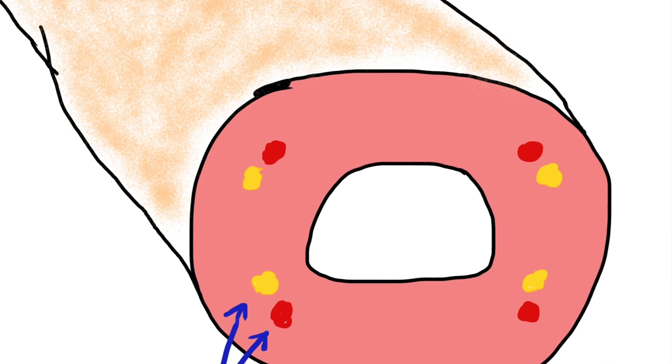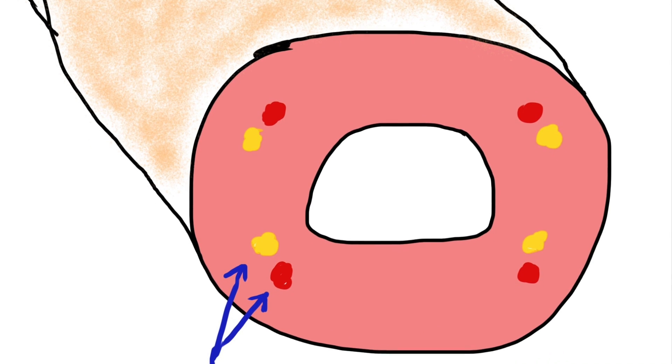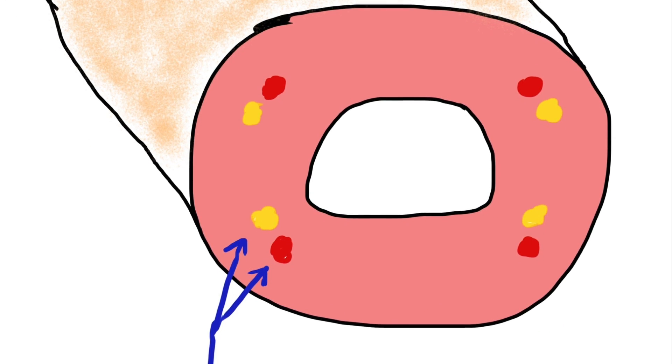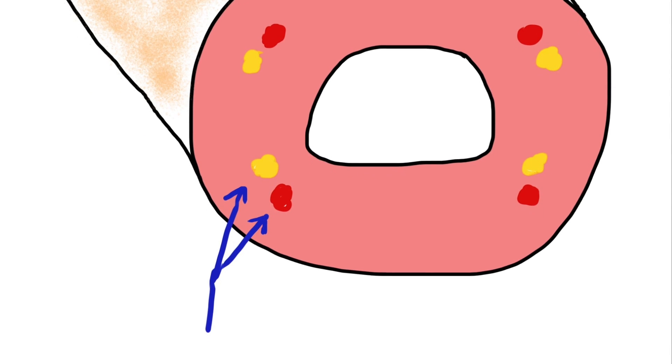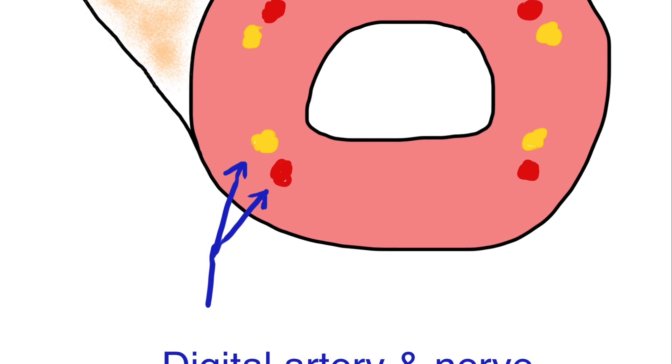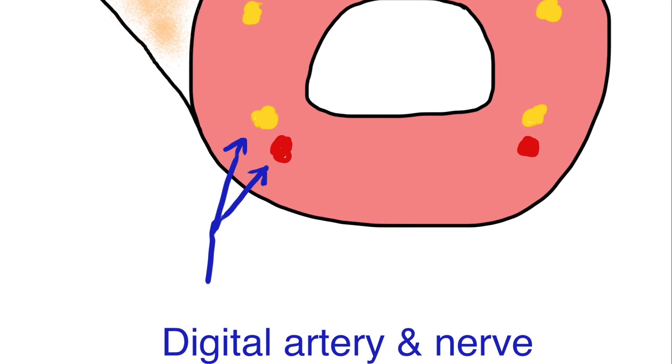Here's a cross-section cartoon of a digit. As you see, there are four digital nerves — two on the dorsal aspect and two on the volar aspect of the finger. Each nerve runs adjacent to a digital artery, which is an important consideration as we contemplate injection within the finger.